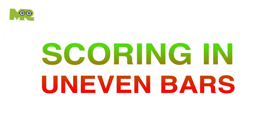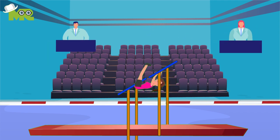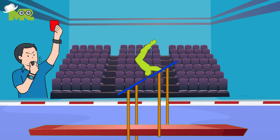In uneven bars, judges score the routines of participants based on the difficulty, form, technique, and composition. A set number of points is given to the athletes and deductions are made based on the athlete's performance.